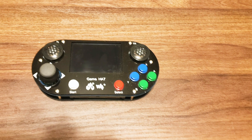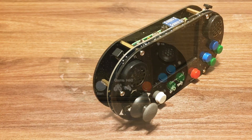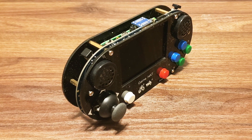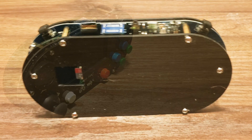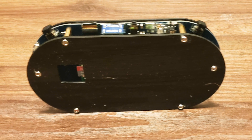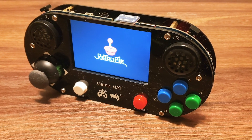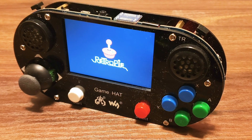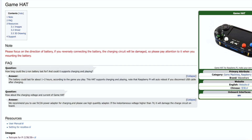Welcome back to Retro Tech Toys. Today I have this game hat that I got from Amazon.com for about $48. What this lets you do is turn your Raspberry Pi 2, 3, 3B, and 0 into a retro handheld gaming unit. It's pretty cool. It's got an IPS screen and a bunch of menu buttons that let you configure your volume and your brightness and all that good stuff.